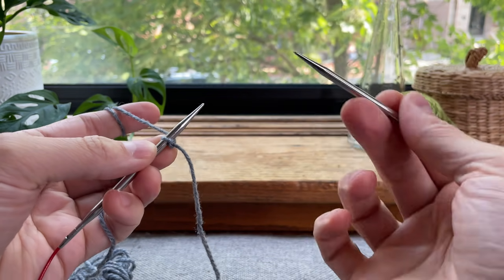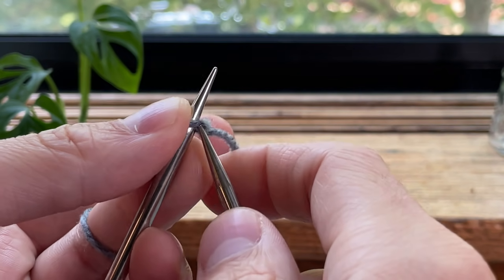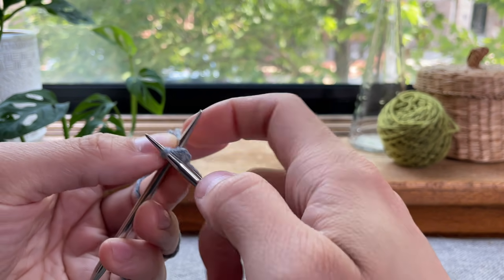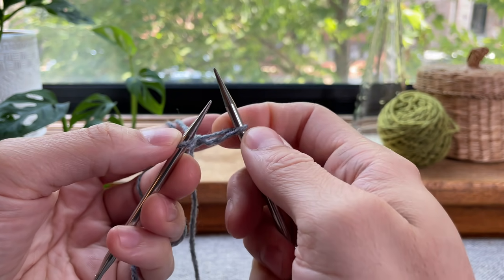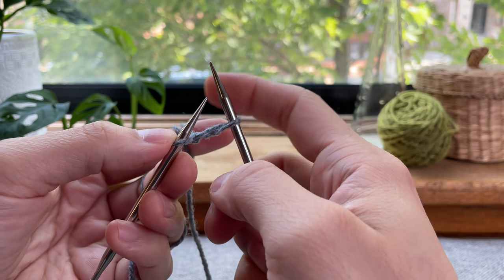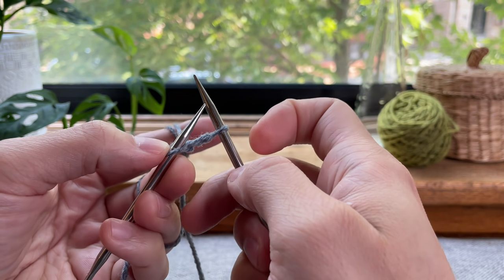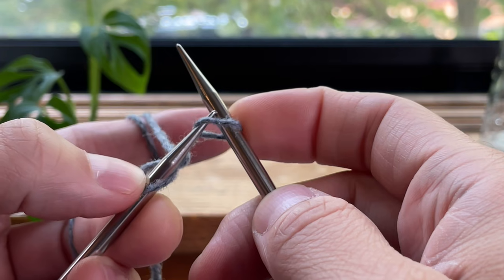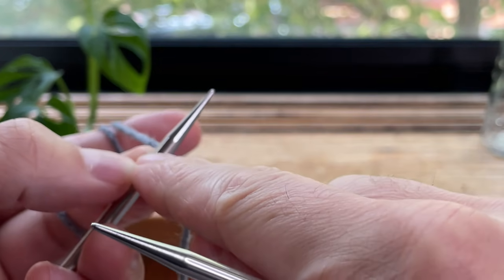We're going to cast on our second stitch by knitting into this one stitch. So you'll insert your needle into this stitch knitwise, knit one stitch and pull that up. Now you're going to have this first stitch on your left hand needle and the loop for the knit stitch you just made. You're going to want to move this new stitch back to your left hand needle by inserting your left hand needle into this stitch from right to left. So you're going to go in on the right side of that stitch, insert your needle, and then slip that stitch over. You're going to notice that will twist that stitch and that's what you want.